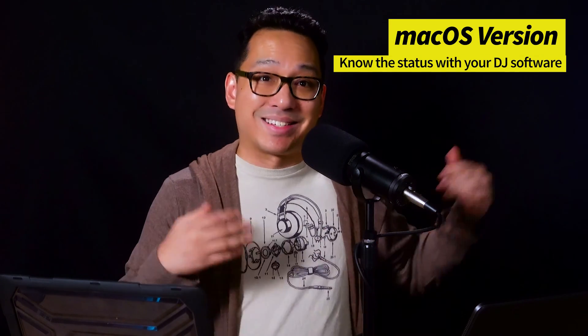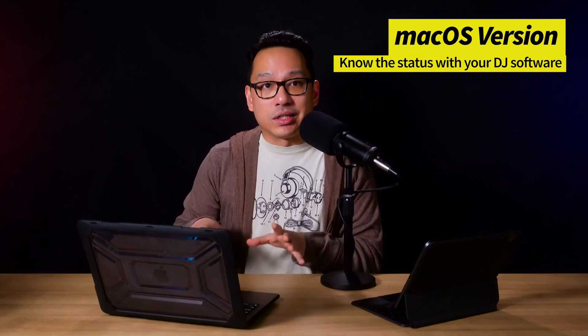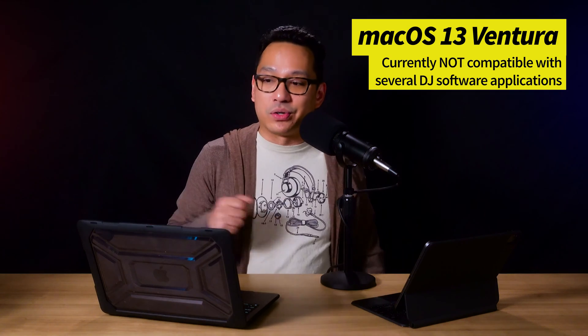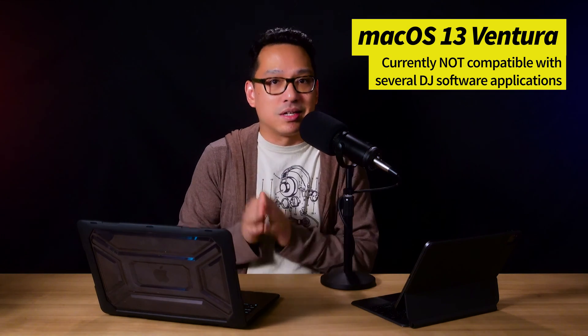Another important thing about getting a MacBook is knowing the operating system status with your DJ software. Currently, as I'm making this video, we're at macOS Ventura. Both Rekordbox and Serato recommend not updating to Ventura yet because there's no fully compatible version released. This may also be the case with other DJ software developers. For existing MacBook owners, you need to know when the right time is to update — usually hold off right when a new macOS comes out.